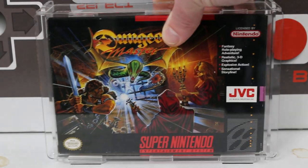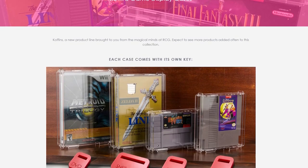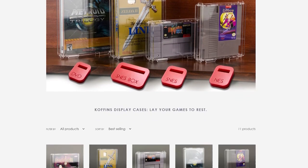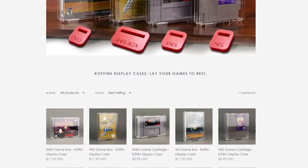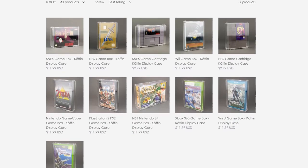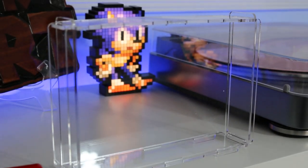Next up, we have Rose Colored Gaming coming in with their Coffin product — they actually call it that. They make these for a bunch of different games, so you can get an idea of the different plethora of games you're able to display inside of these. Keep in mind that every case is a different size, so you'll have to get different cases for every kind of game. But if you wanted to display all your games on a shelf in the same kind of acrylic box, this might be a good way to do that. It's going to make it have the same aesthetic across the board.